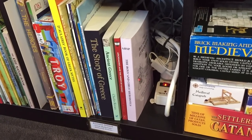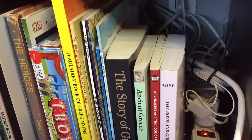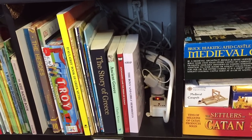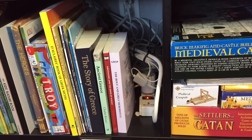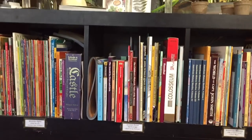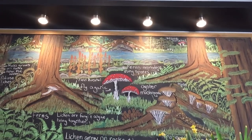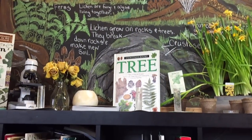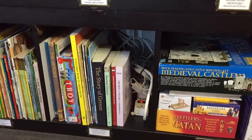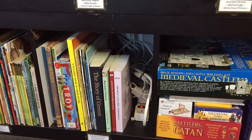Down here we have our Ancient Greece main lesson block. I chose to put a main lesson block here that had fewer resources and books than some of the others, because there's a large power cord right there for all the lights above — four at the bottom of the shelf and three at the top — and that was a lot of wires to hide behind our chalkboard which ultimately end up down here. So for this cubby I just wanted the one with the least amount of resources.